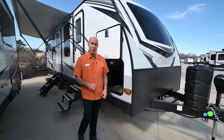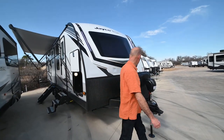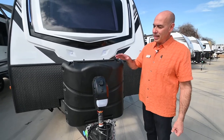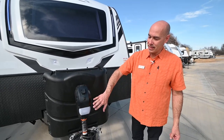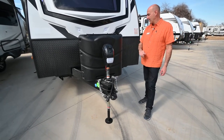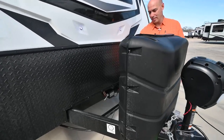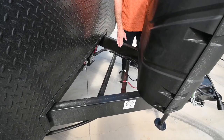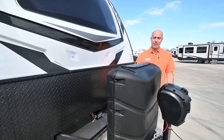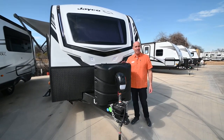You can also control it from your phone — I'll show you how to do that in a second. We have two 30-pound propane bottles up top that are connected together, and an electric tongue jack that's lighted, easy up and easy down for hooking and unhooking tasks. Your battery tray sits right behind the propane bottles. You can put two batteries in this tray. We'll fully prep everything for you before you take delivery, including filled propane bottles and a brand new battery installed.